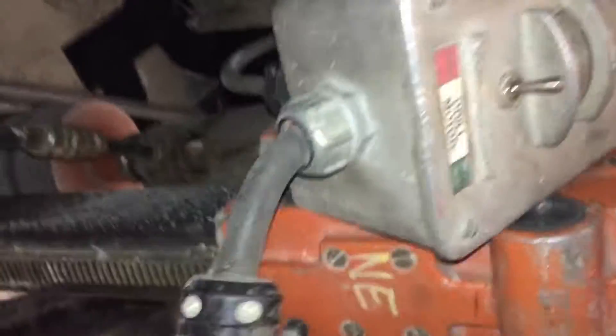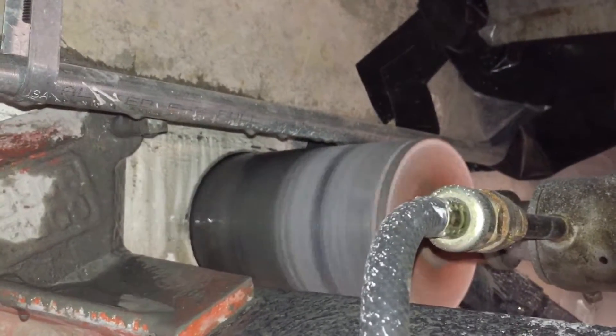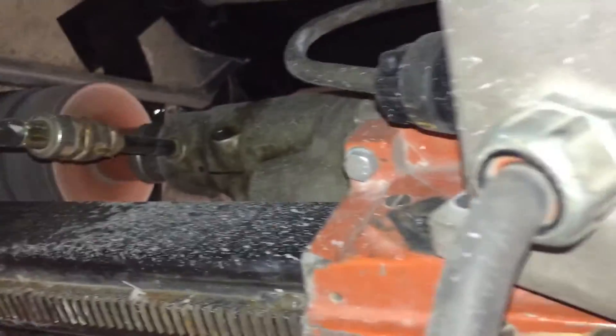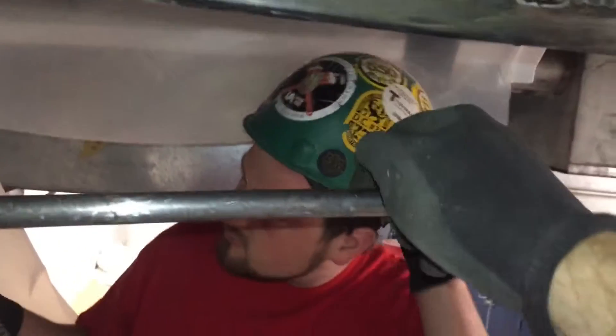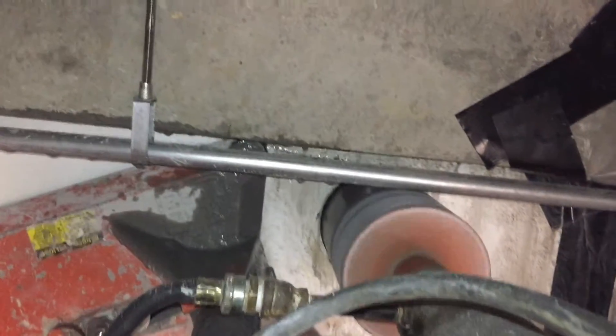We got pretty lucky — that was the one spot that allowed us to get the exact angle we needed. I also put a new hanger on a piece of electrical conduit that was right above our hole, cranked it up tight to the ceiling, just so we could get exactly where we needed to be.